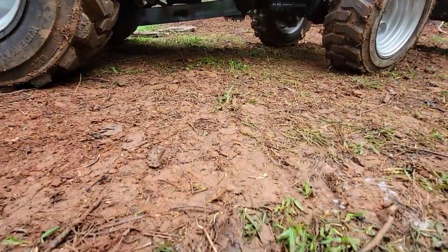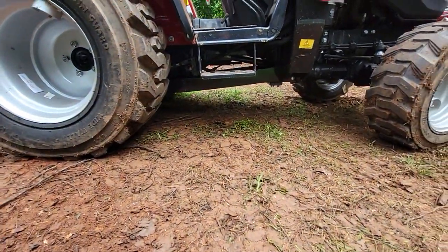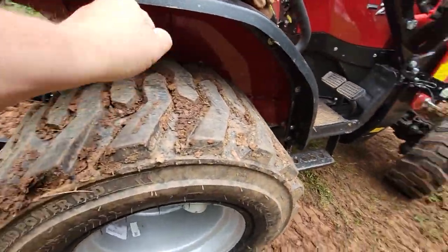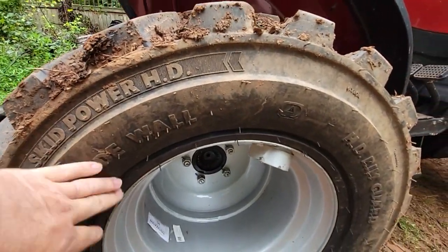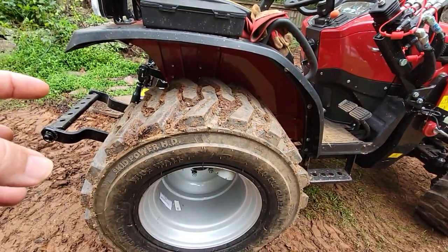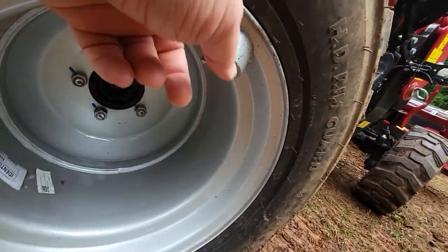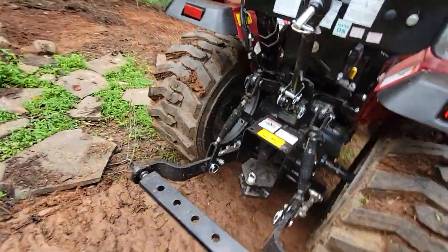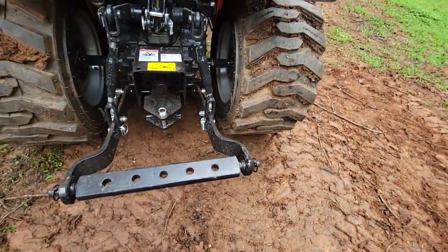There is a good amount of ground clearance. The subframe for the front-end loader goes all the way to the back. The tires have water in them and are a thick-wall tire — even when I let all the air out they were still holding their shape. The valve stems are protected on both front and rear. It comes standard with a five-hole drawbar.